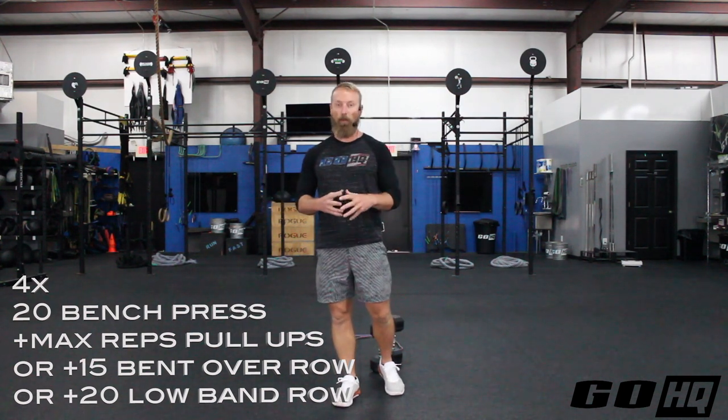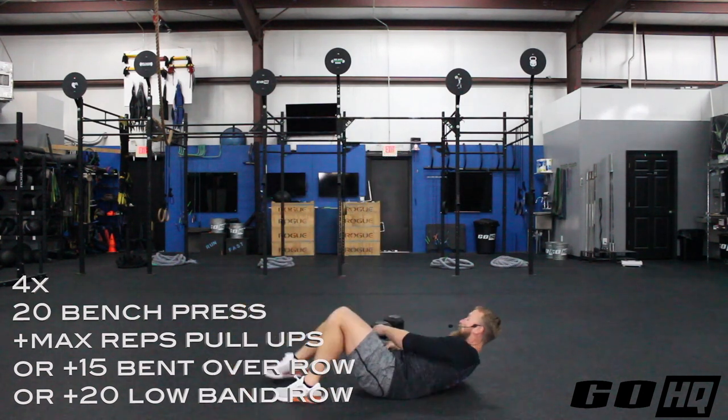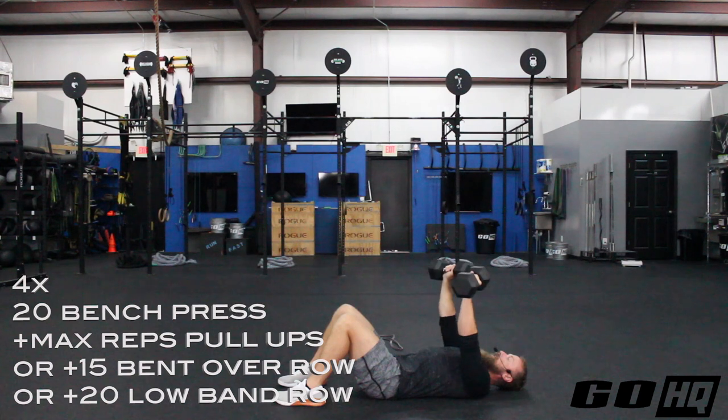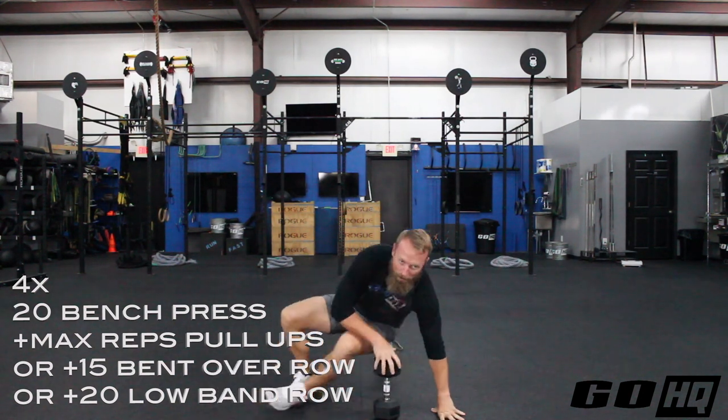I really want you to go to failure on the pull-ups. Instead of demonstrating pull-ups today, I'm going to give you alternatives if you don't have a pull-up bar. For the floor press, I've got my trusty dumbbells here — just outside the chest. Arms start on the ground, press up to full extension, then control down to where you just tap your triceps and elbows back to the ground without impact. We're going to do 20 of those, and then head over to the pull-up bar for max reps and really go to failure.